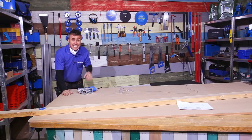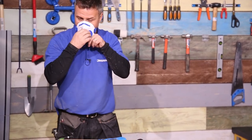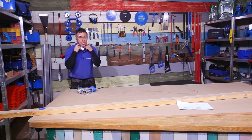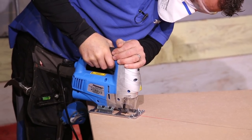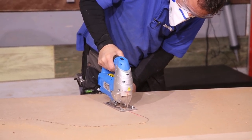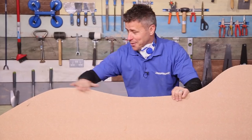Wherever you're cutting any large sheet like this, make sure it's clamped down safely. I've put a large plank across there and two quick clamps either end holding it securely in place. I'm cutting MDF so I'm using my dust mask and safety goggles. And always make sure it's nice and clear underneath so you're not going to cut into your bench. And there we have the shape of our car bed.